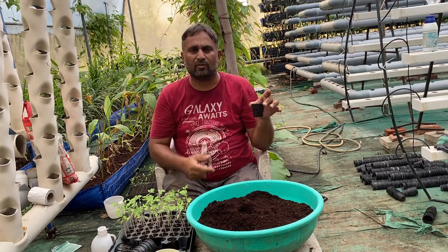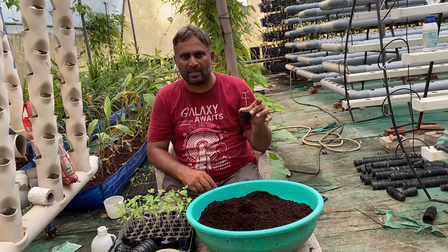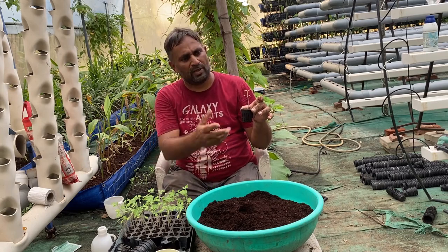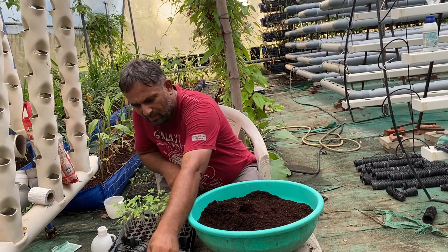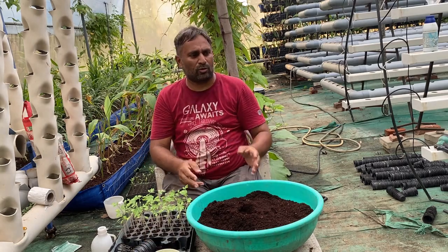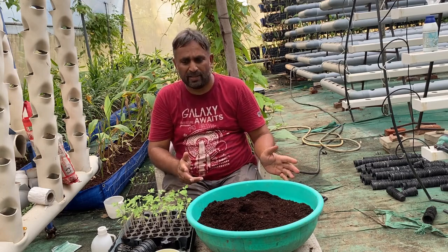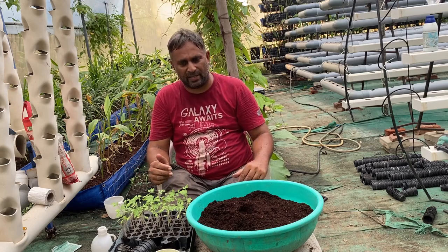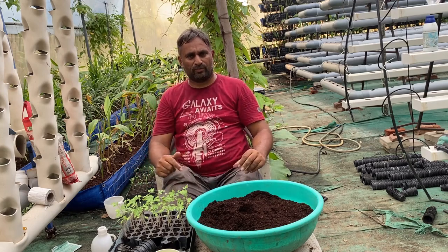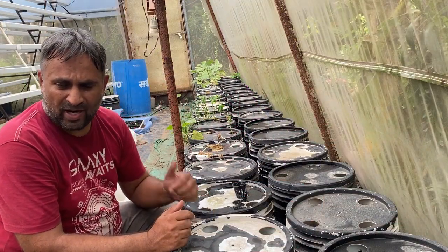When we shift directly to the bucket, we need to ensure that the bottom half centimeter layer of the net cup is wetted with the bucket water. That will ensure water supply to the plant and the plant will grow new roots and get established in the bucket. Here I am demonstrating how to shift the plants directly to the buckets.